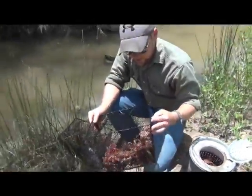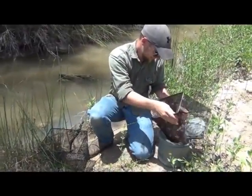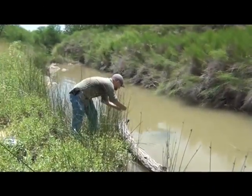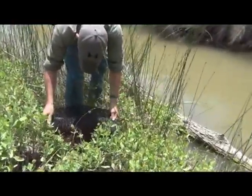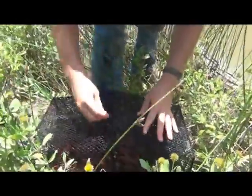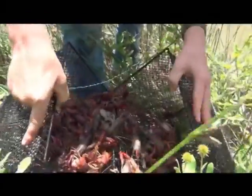Alright, time to bait it up again and throw it out. Alright, look at that — good catch. Boom, baby. That's how you do it.